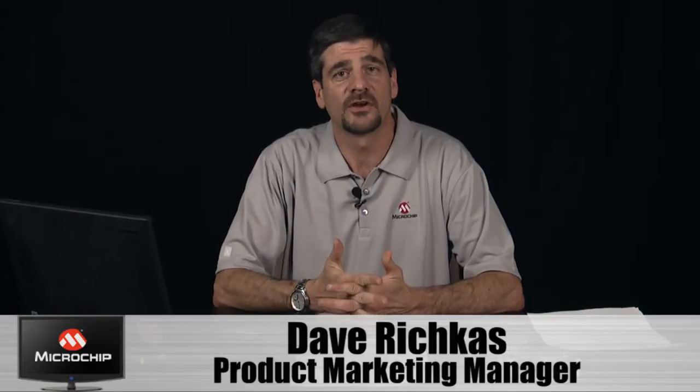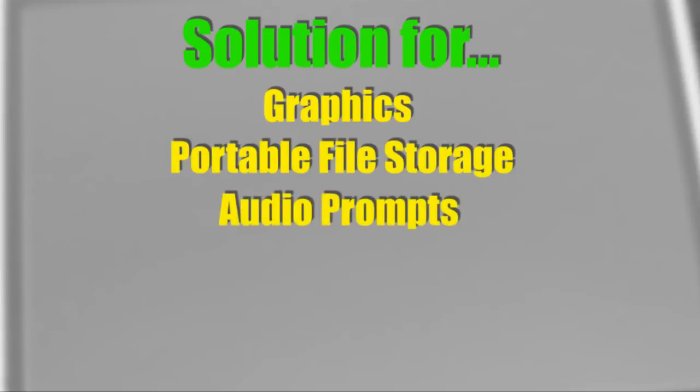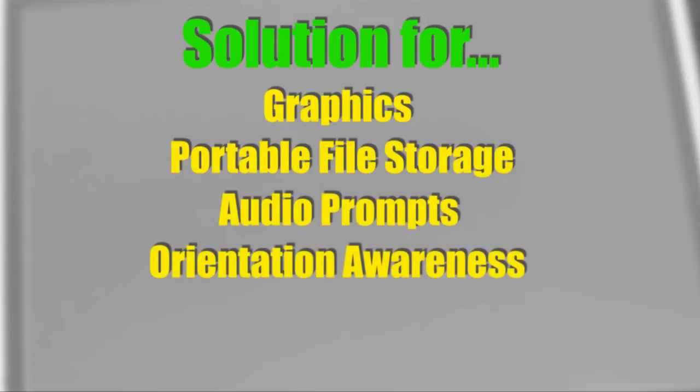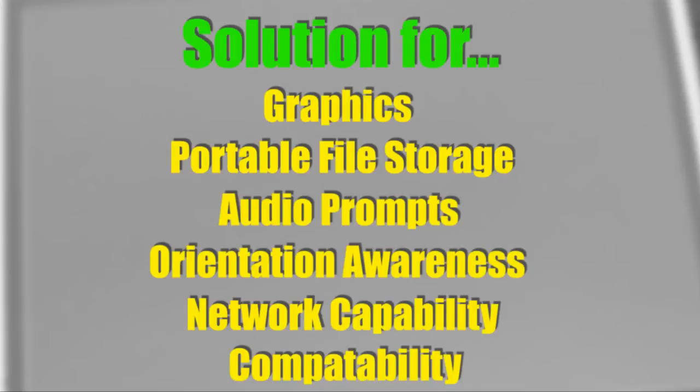In talking with our customers, we understand that you want a highly integrated solution for developing your user interfaces. We understand your need for a solution to develop graphics, portable file storage, audio prompts and even music, orientation awareness such as that on portable devices, network capability, and compatibility with other kits would be nice as well.